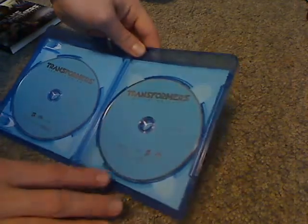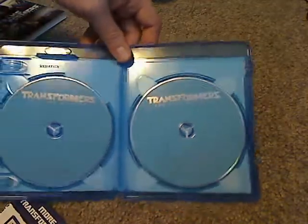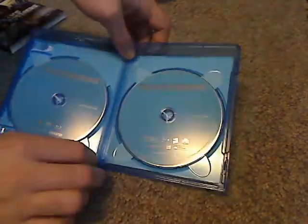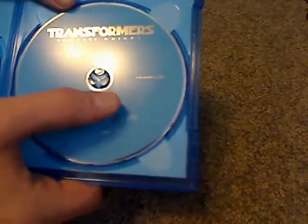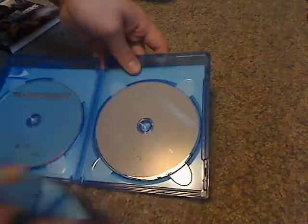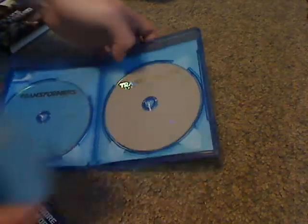Got the discs — just plain blue color, which Paramount and other companies like to do. Of course, some do nice artwork, but it's the content that really matters. I got the main Blu-ray, which says 'feature film,' and then over here the bonus features Blu-ray, and stacked underneath it is the main DVD, also feature film.